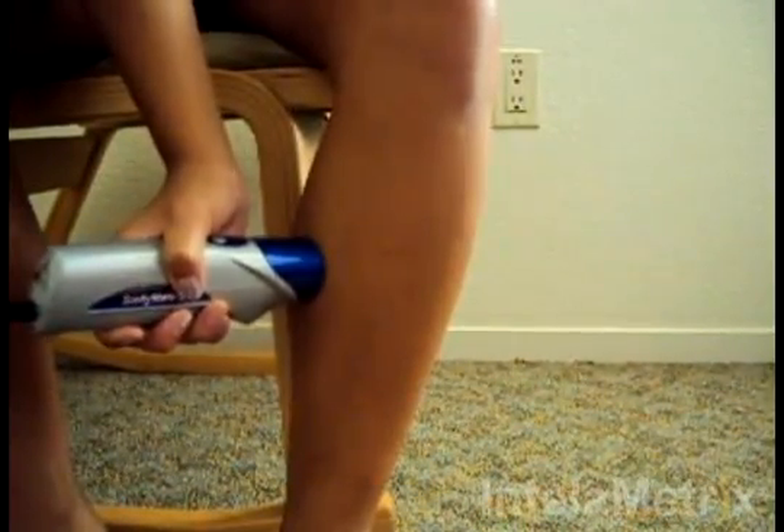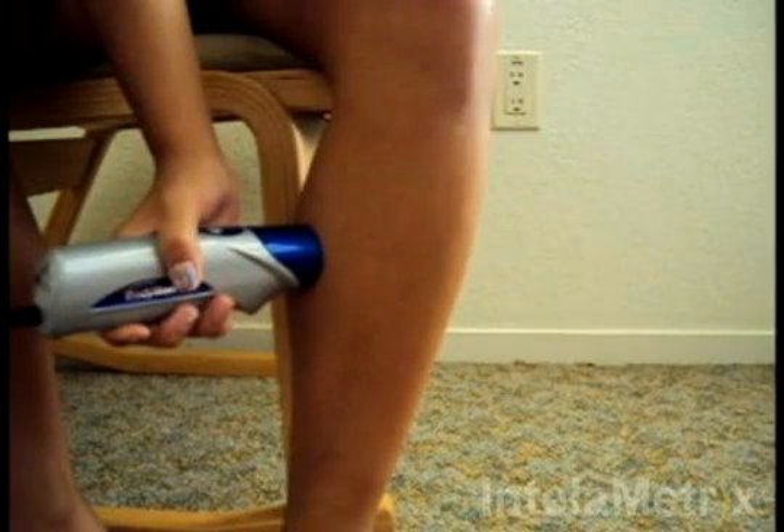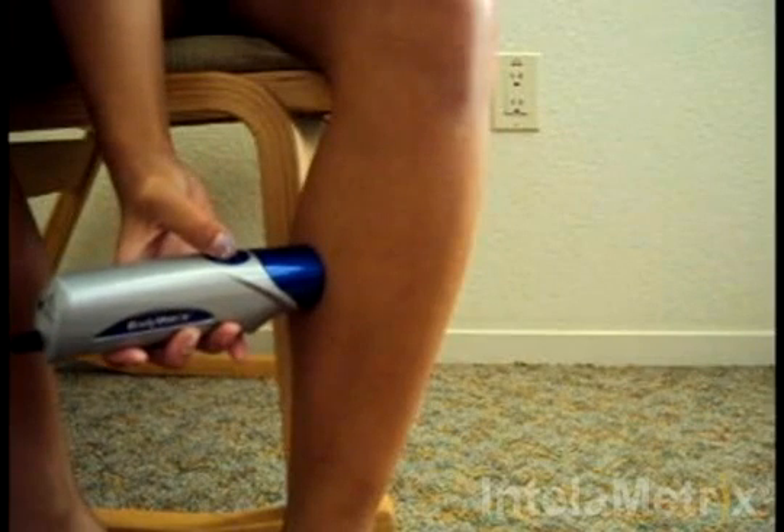After the gel has been applied, you are ready to take the measurement. Move the device to the measurement site. Hold down the button while moving the device up approximately one quarter to one half an inch, and then down through the measurement site and about a quarter to half an inch below.